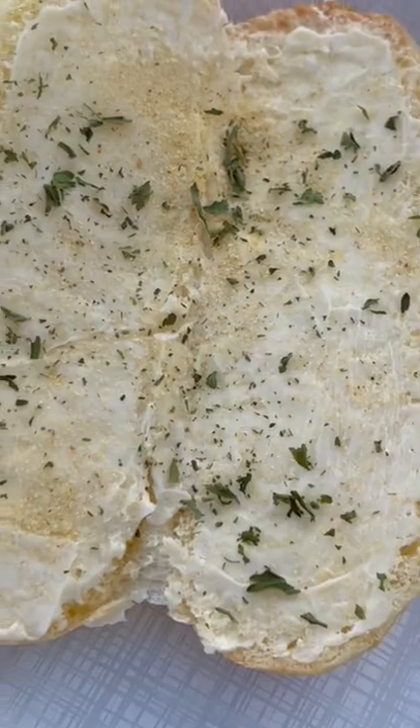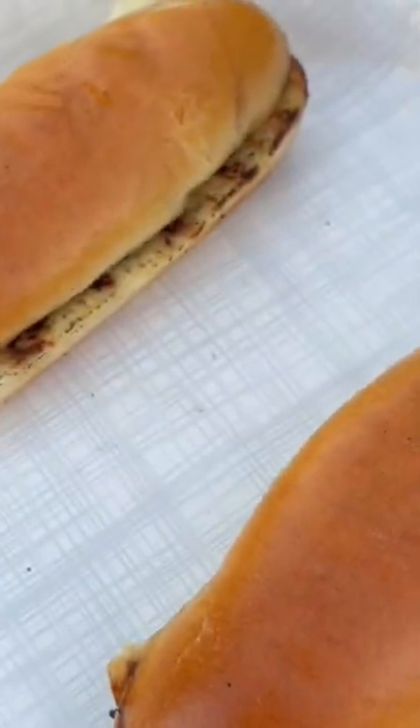This is the MK Ultra Dog. Buns, mayo, garlic butter. A little sizzle. Flip them up to the top. Let them toast there for a minute. You know the buns are done? You hear the crisp? Just perfect.